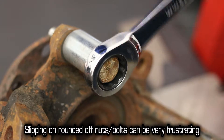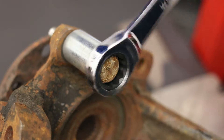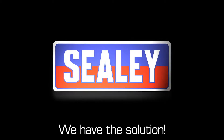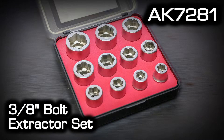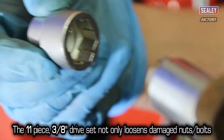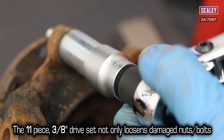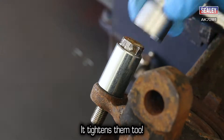If you've ever worked on older vehicles or machinery, you'll appreciate how frustrating a rounded-off nut can be. We have the solution: the Sealy AK7281 Bolt Extractor Set. This 11-piece 3/8th drive set not only allows you to undo damaged nuts and bolts, it tightens them too.